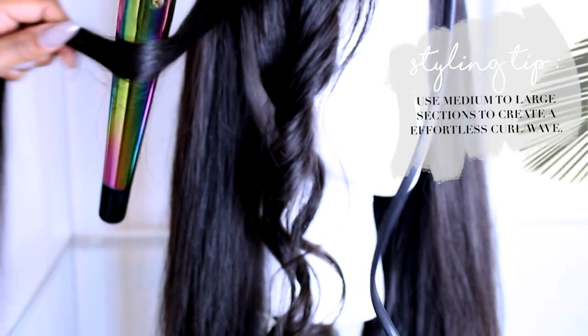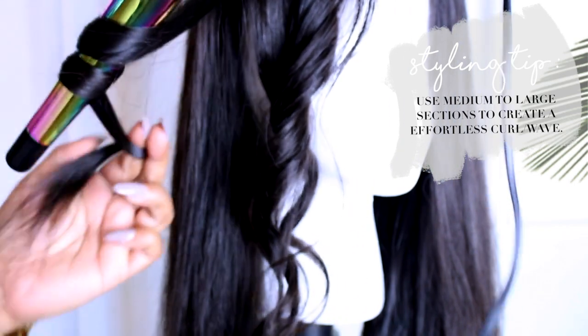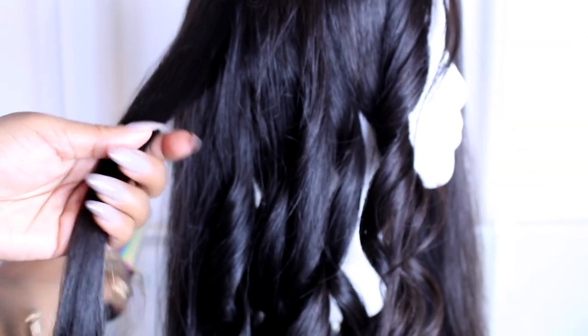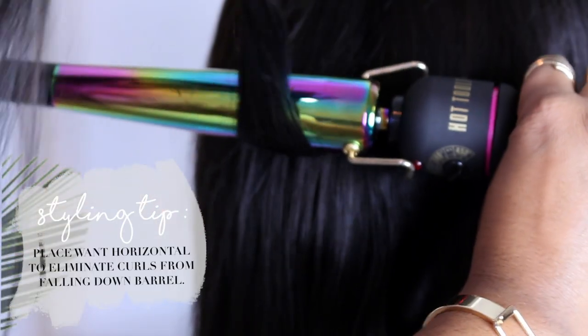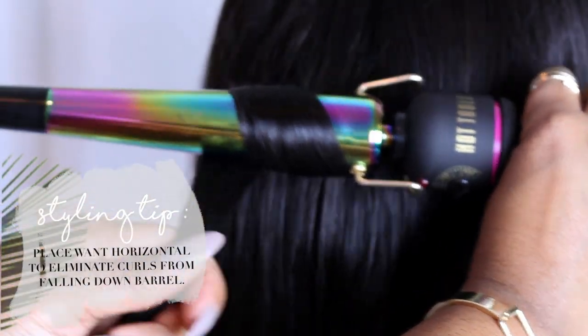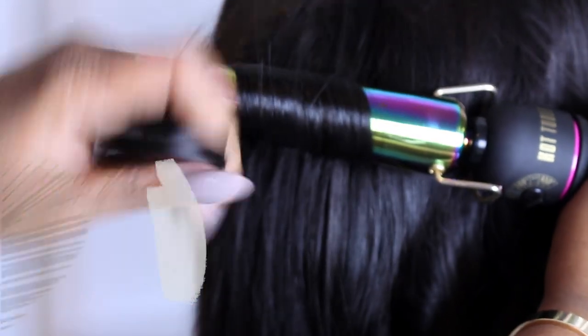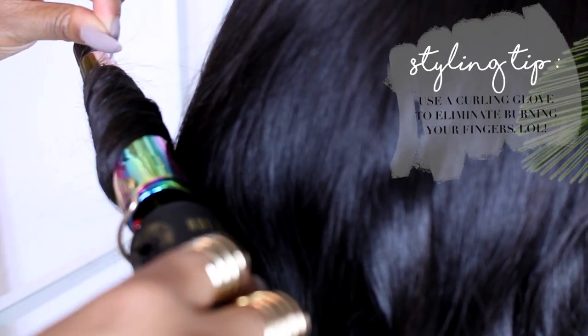The first tip I want to give you is to take medium to large sections — that will give you a more flawless, loose curl instead of having Shirley Temple curls. Another tip is to hold the wand horizontal; that way you won't have any slip-ups. Wand curlers, if I'm holding it any other way, it just falls off and it's a disaster and then I have to re-curl.